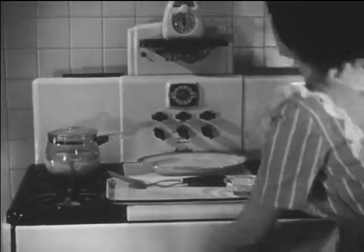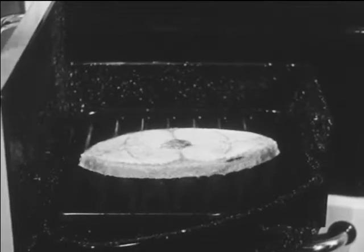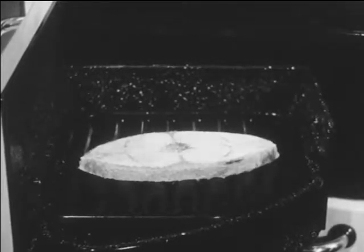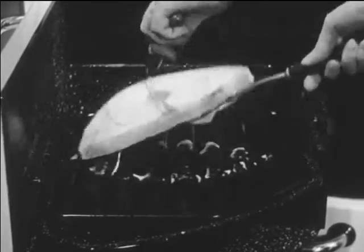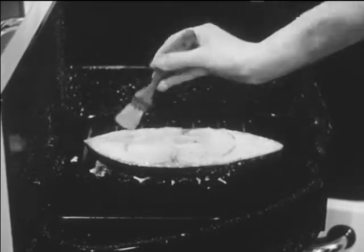Mrs. Young notes the time. She knows that after eight minutes, one side of the steak will be done. Because halibut tends to dry out during broiling, she bastes it on both sides. Oil, melted fat, or drippings may be used. Basting keeps the fish moist and helps to bring out its delicious flavor.